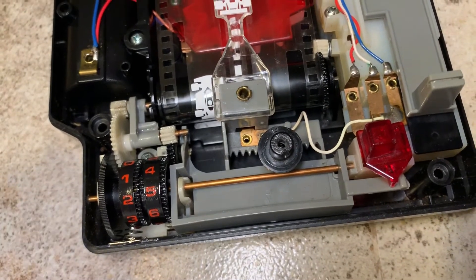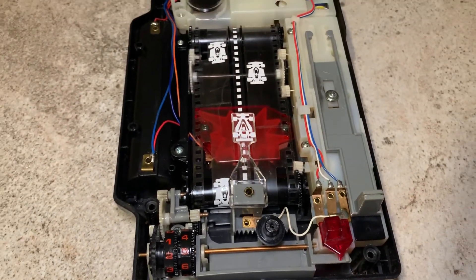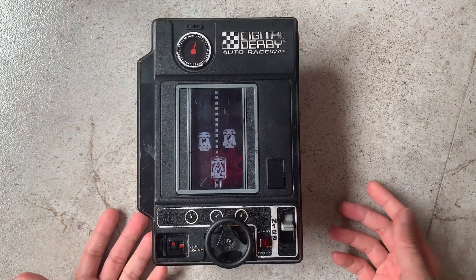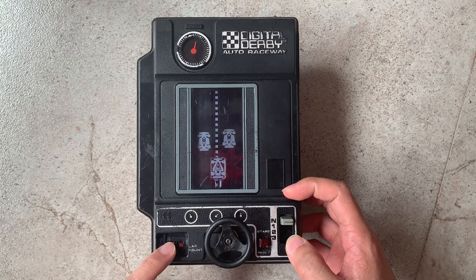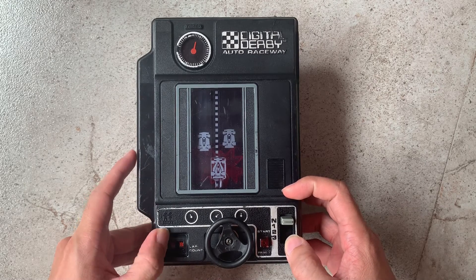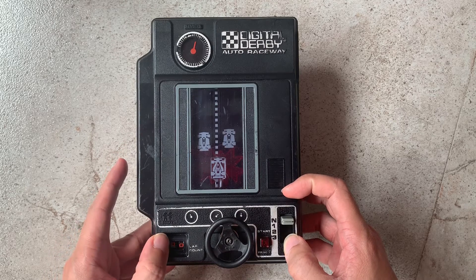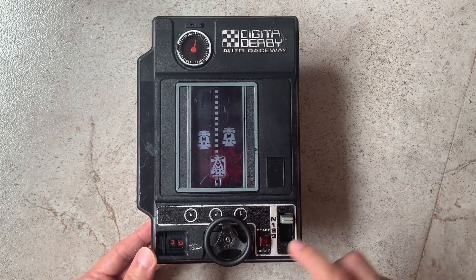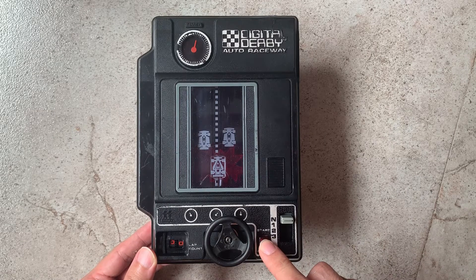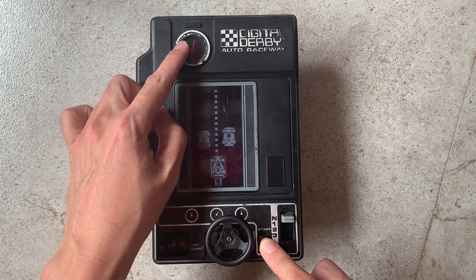And everything works perfectly now. I'm going to play a game to show you that it works. To play the game, I'm going to set the gear to neutral. And first thing is to reset the counter to 0. Next, I'm going to press down the red button here and hold it there until this needle moves to the stop position.